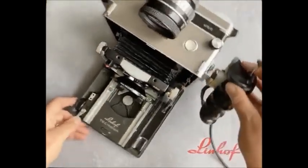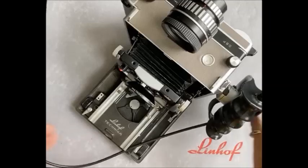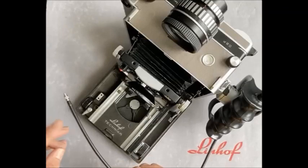So let's pop that on the body there. Now we come to the grip — if you are going to handhold the camera, I really recommend the grip. It just balances the whole system out.